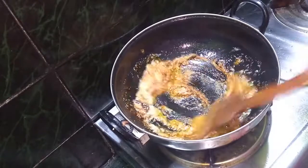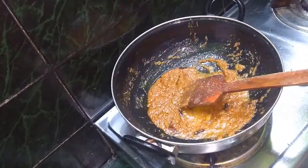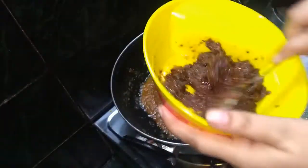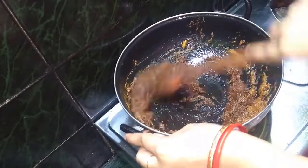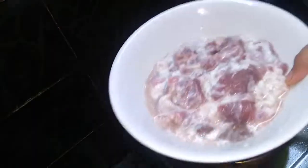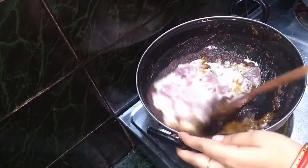Mix the masala well in the oil. The masala has come up nicely in the oil — mix it out. Now add the onion-garlic paste. I will add all the spices and mix in the marinated mutton, putting it in to cook.